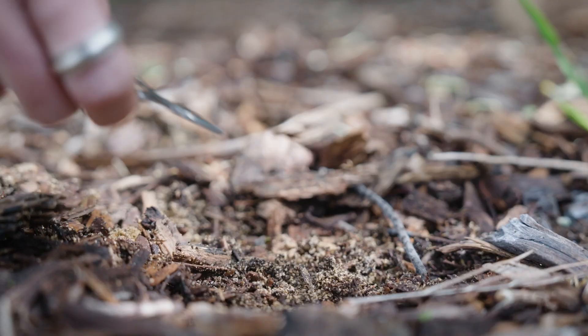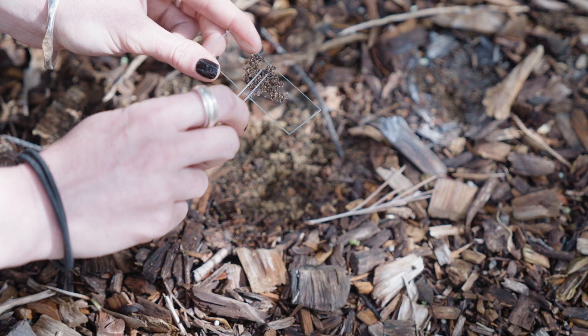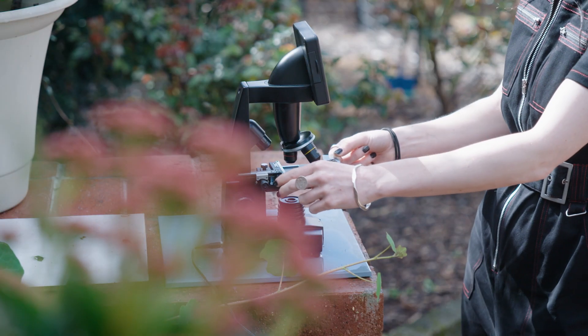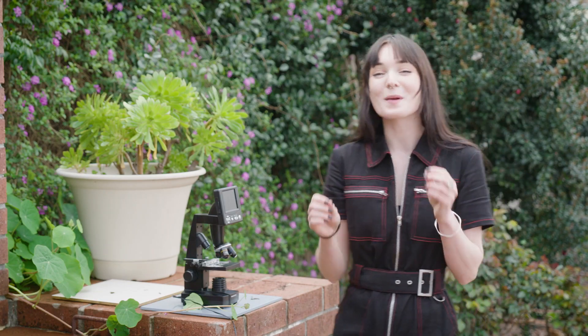As someone who is obsessed with microscopy and utterly fascinated by the alien universe of microorganisms, I'm big on introducing as many beneficial microbes as I can to have a healthy soil microbiome. Soil microbes have been discovered to play a huge role in soil and plant health. They're responsible for breaking nutrients down into plant-available forms and transferring nutrients between plants.